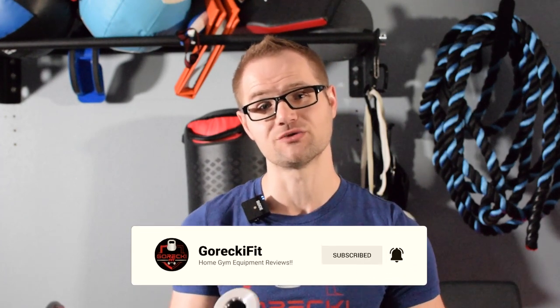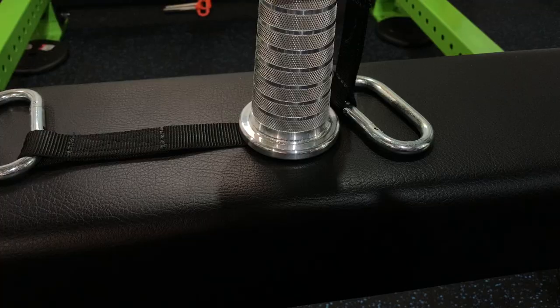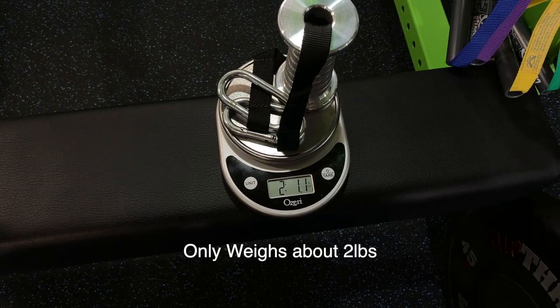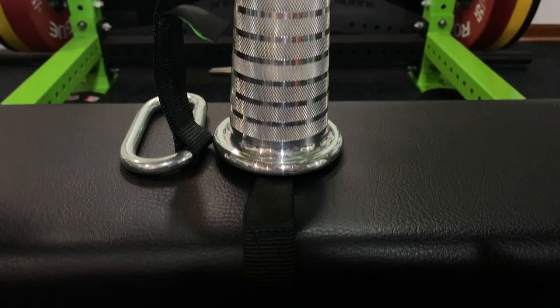Overall, I feel it's a great handle for the price at $125. It's a very versatile handle, so you can definitely make good use of this. My personal opinion, you probably want to go with the small, but based off of your hand size and those dimensions, the large might be the perfect size for you.